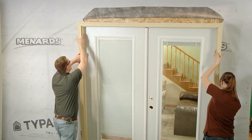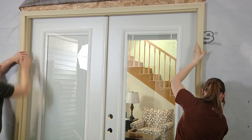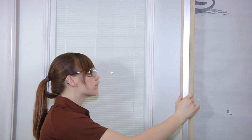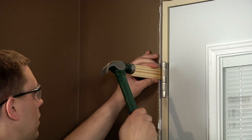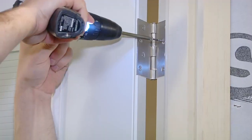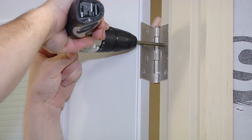Using two people, set the sill into the rough opening and center the frame. Once the frame is centered, tip the door into place. Open the active door and check the hinge side for plumb. Place shims behind the top hinge and tack the unit into place by removing one screw from the top hinge and installing a two and a half inch wood screw through the hinge and into the rough opening.